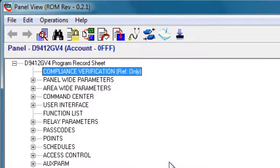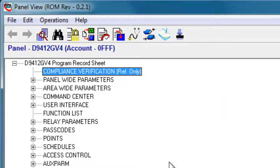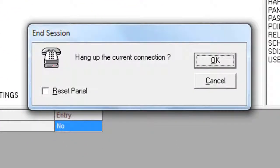While connected to the panel, you can continue to make changes to its programming, check diagnostics, or view history. Remember, you can always press the F1 key on your keyboard for online help. When you are ready to disconnect from the panel, click on the Disconnect button, then press OK to disconnect.